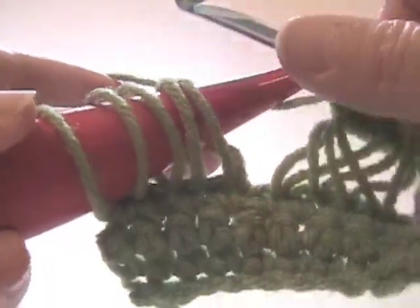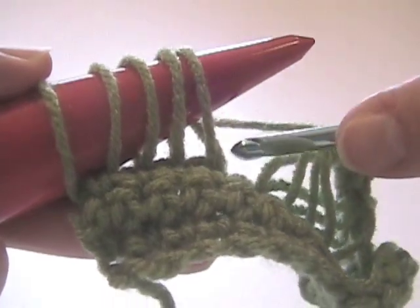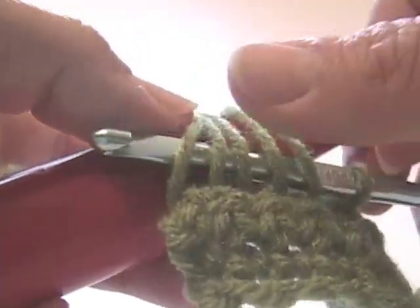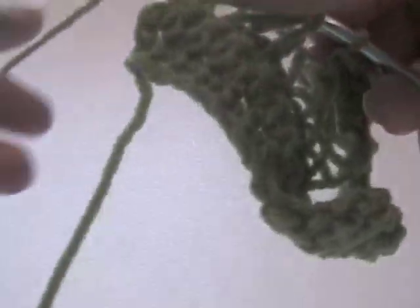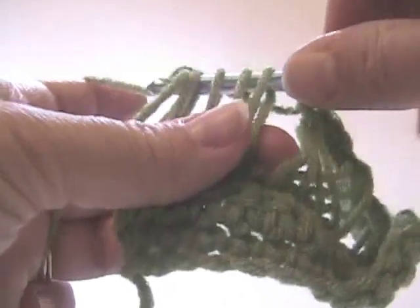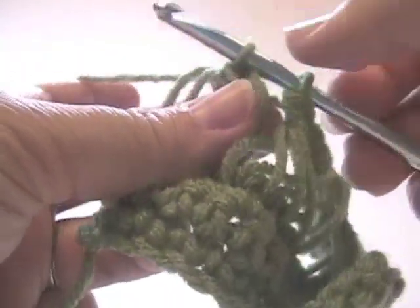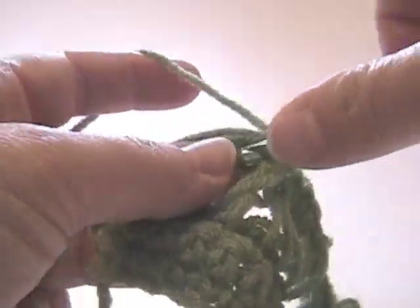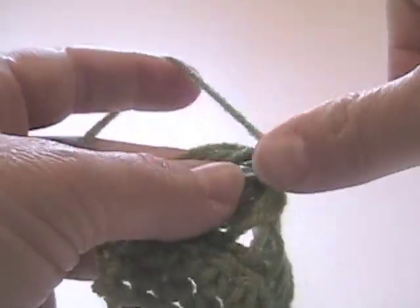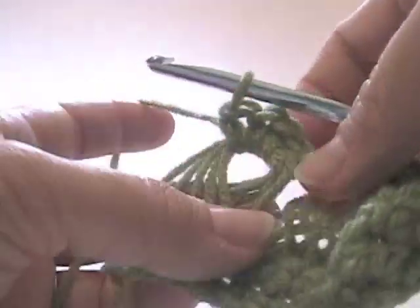You'll notice when you get to the end you have five loops. The reason you have five loops is you have one extra from the turning chain. So we're just going to take all five together and do the same thing. Normally when you have a whole row with a lot of broomstick, that extra loop isn't going to matter quite as much. Make sure that's a nice single crochet: one, two, three, four. Okay, that's the hard part.